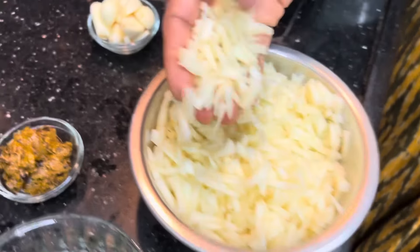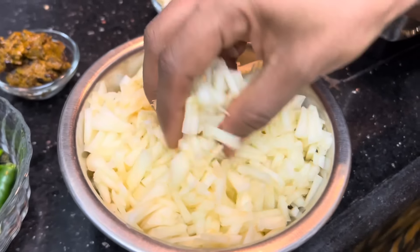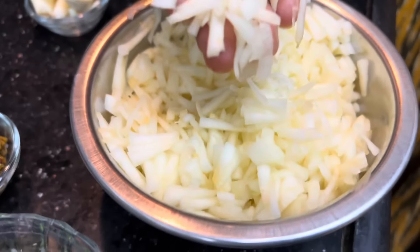We will cook the Dosa Kaya and cook the Dosa Kaya Pachadi directly. We will cook the Dosa Kaya Pachadi in a simple process.